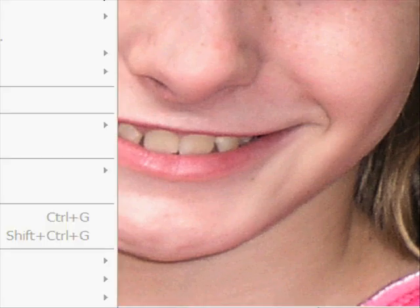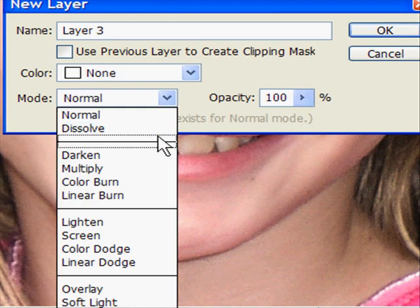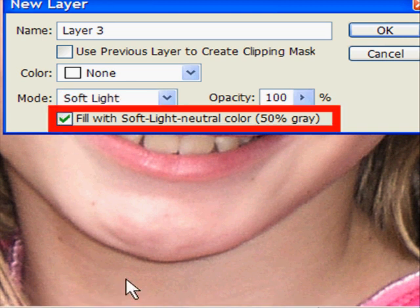It may have just been a lighting problem, but what we're going to do is add a new layer and set it to Soft Light blending mode. Fill that Soft Light layer with 50% gray and click OK. Now make your default colors black and white by hitting the D key, then hit X to bring white to the foreground.